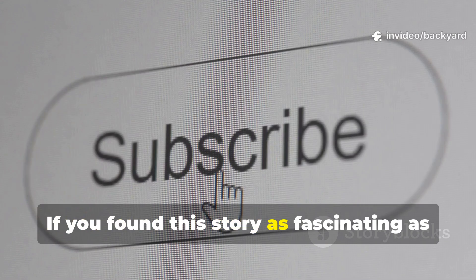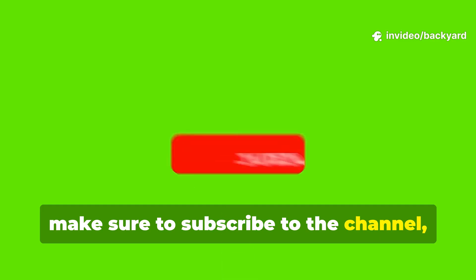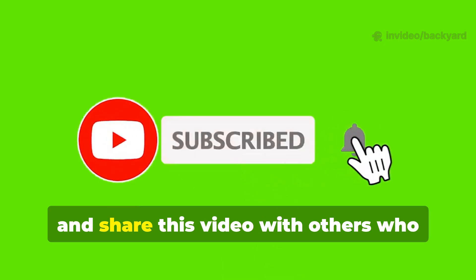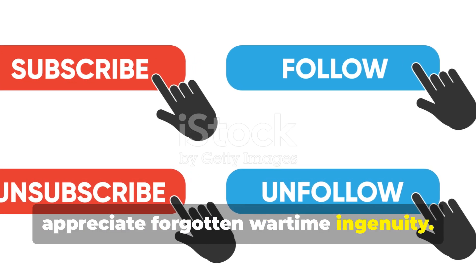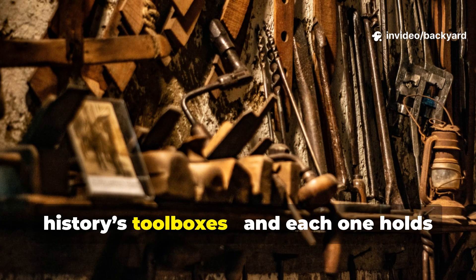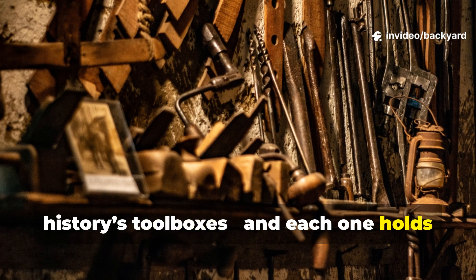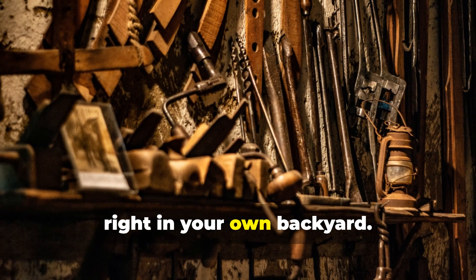If you found this story as fascinating as I did, make sure to subscribe to the channel, hit that like button, and share this video with others who appreciate forgotten wartime ingenuity. There's a lot more to uncover from history's toolboxes, and each one holds lessons that still matter today, right in your own backyard.